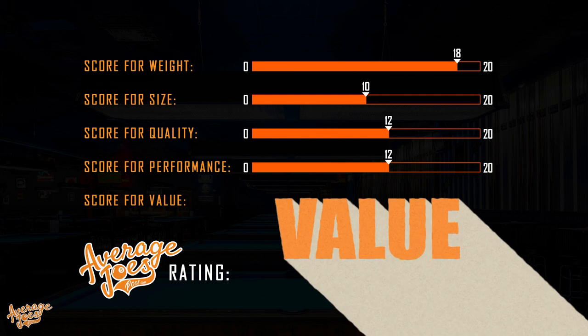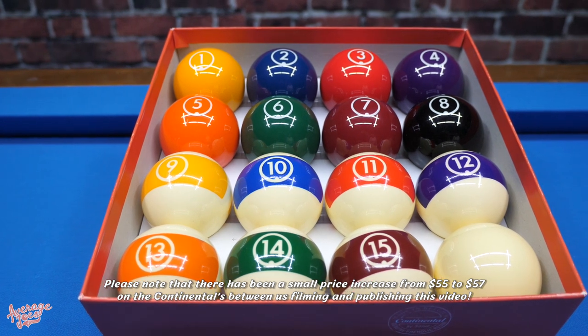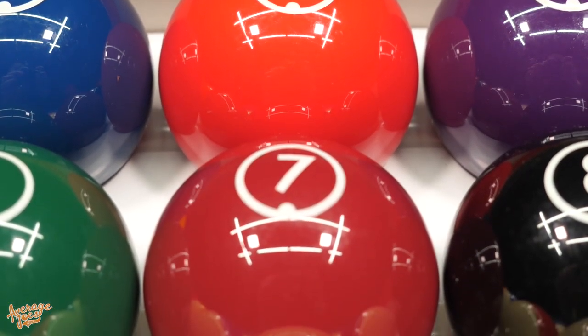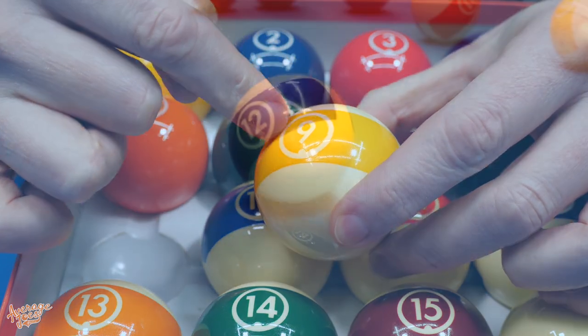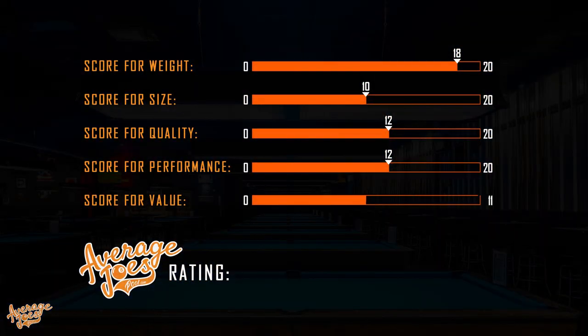For our final category — value — this is where these balls really excel. At $55 for a genuine phenolic resin set, these are unique and offer very decent value. Yes, at this price you have to be prepared for compromises such as the printed numbers, but for the casual pool player these balls are a very good buy. No, they're not perfect, but yes, they are cheap. We award 15 out of 20 for value.